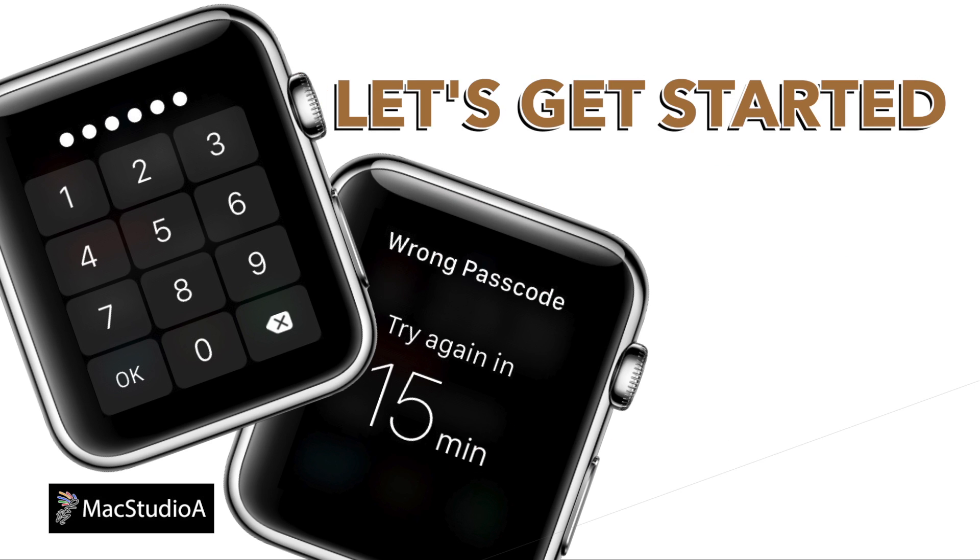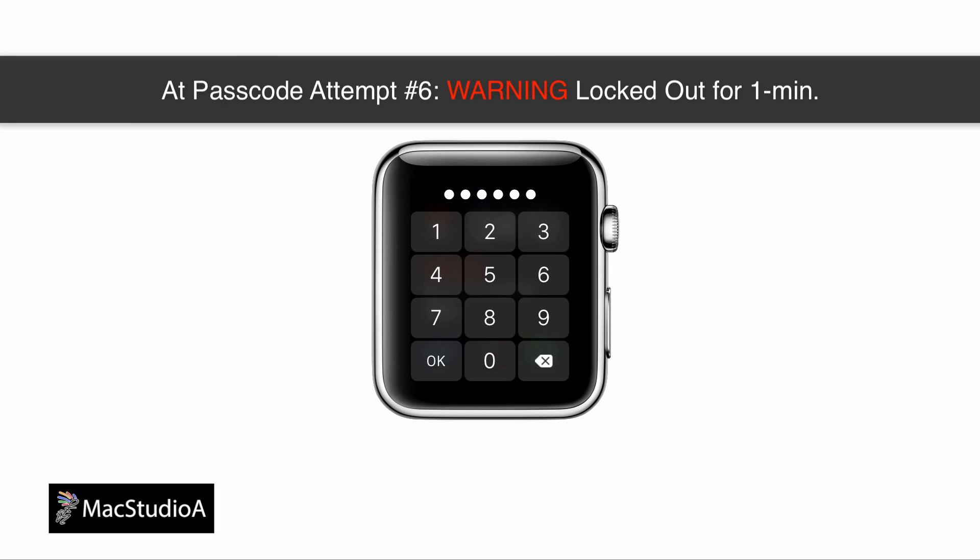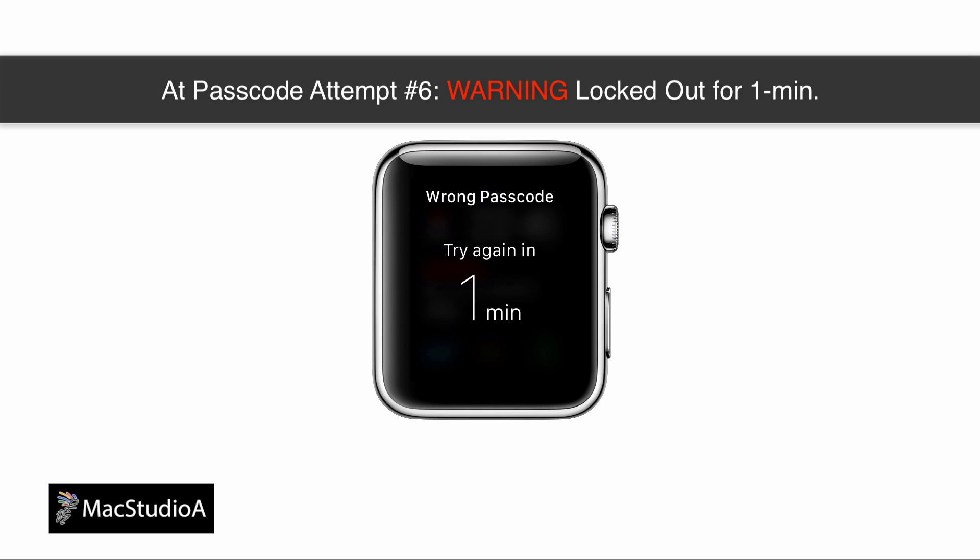If you enter the wrong passcode on your Apple Watch six times in a row, you'll get the following warning, where you'll basically be locked out from entering another passcode for one minute.